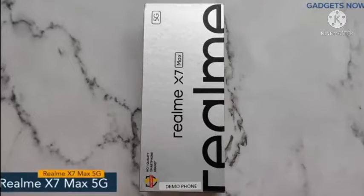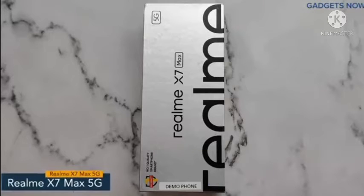Hey guys, today I will show you the unboxing of the Realme X7 Max 5G.